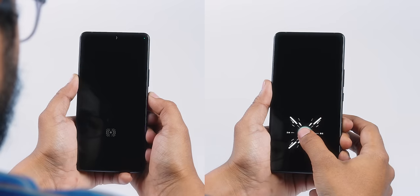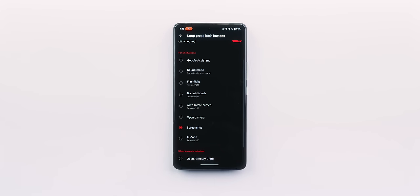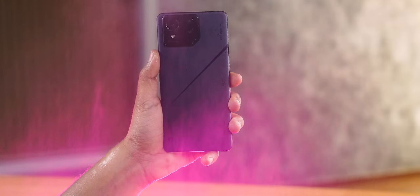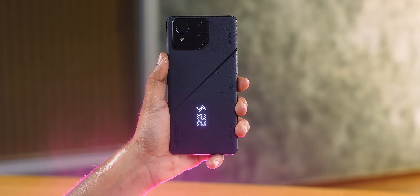All of these are in-display fingerprint sensor, face unlock, and even these pressure sensors right here. The trigger buttons — you can play using those, they are there and they are multi-functional triggers. You can assign screenshot or various other functions to them. IP68 certification — for a gaming phone with two USB-C ports and so many ports, it's very difficult to achieve. But we are going to test IP68 in front of you.